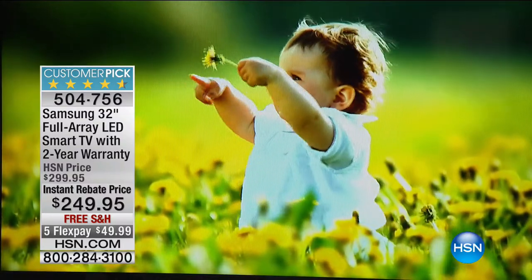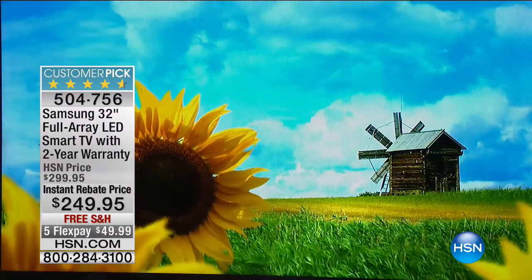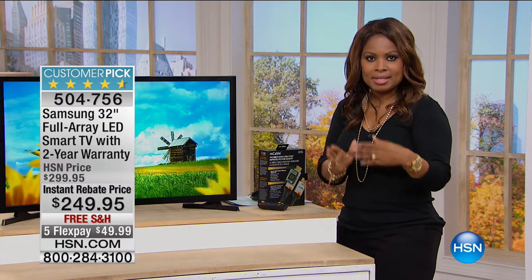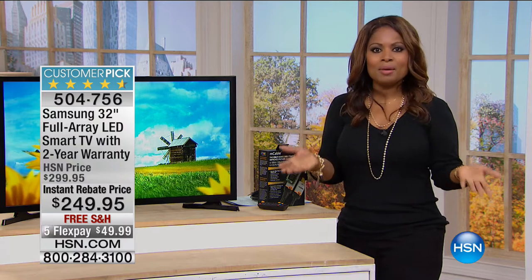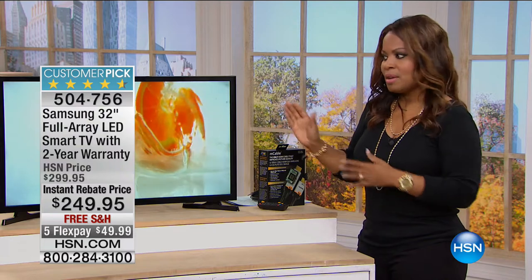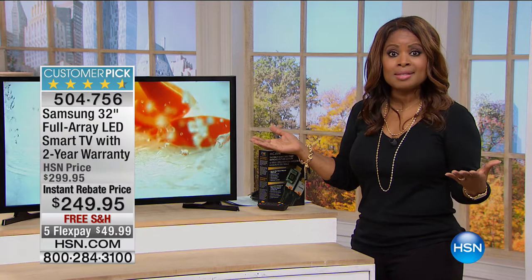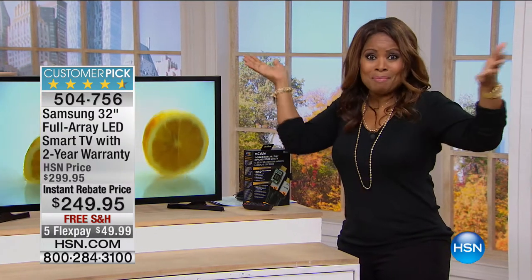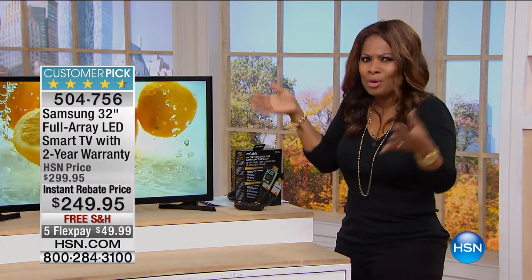Either way you win, because in about a week you're going to have a nice television in your home. You can use this in any room because of the size — the practicality of 32 inches. 32-inch TVs used to be the number-one selling size. Now everybody's getting the big TVs, but not every room needs that. In my home office I have a 32-inch TV — the room is kind of small. Downstairs I've got my big TV, but for some rooms, like the kids' room, the baby's room, or your sewing room, this is exactly what you need.